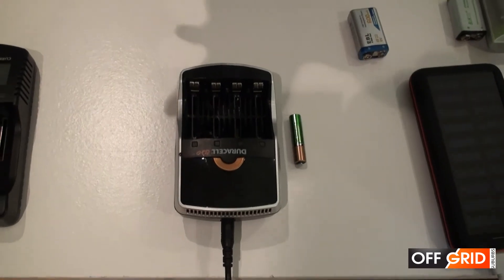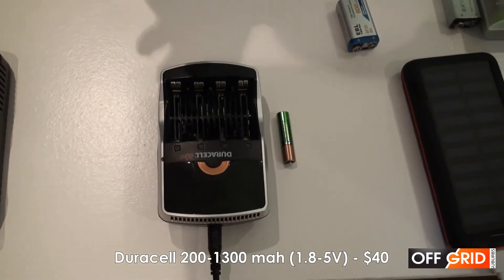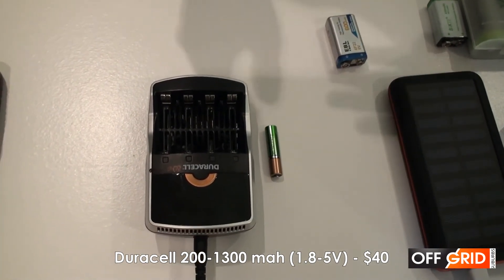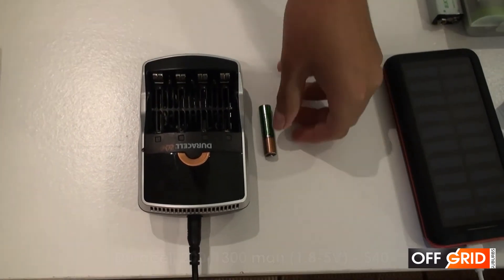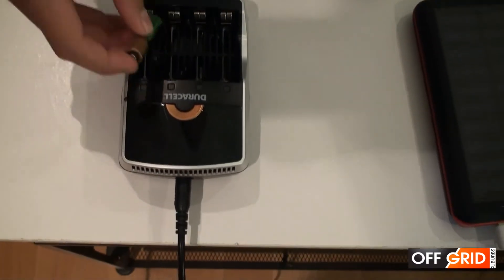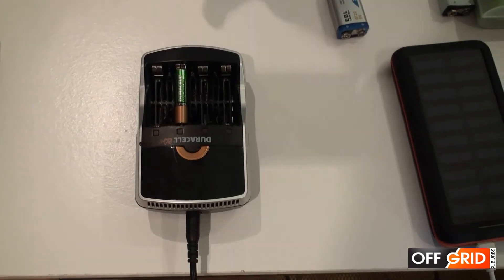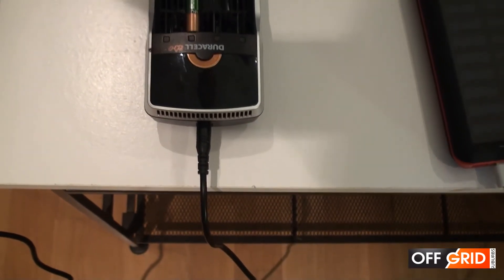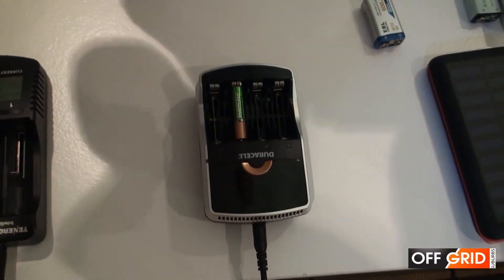This is our third one, the Duracell charger. This originally came with Duracell batteries. It has a speed of 200 to 1,200 milliamp hours. It can charge triple A's and double A's. It also has intelligence for specific Duracell batteries. It can charge others, but it's mainly meant for Duracell batteries.